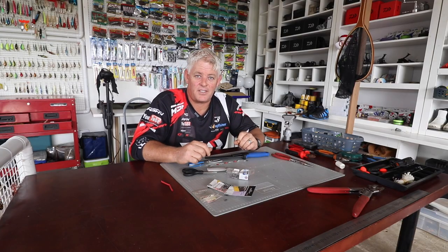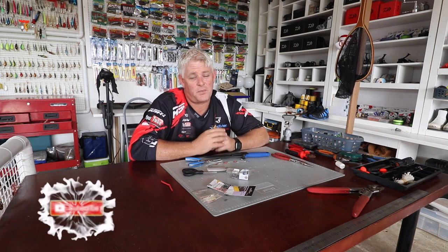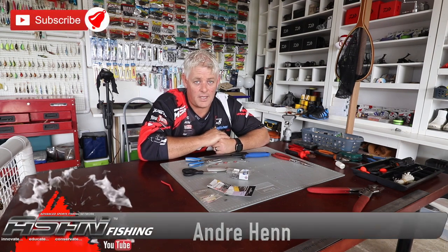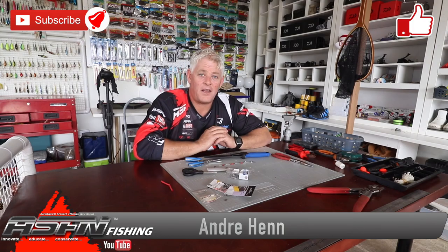Thank you for watching. This is just one of those additional little extra traces — the guys in Australia can definitely use it since they fish with it quite often. Remember any comments and suggestions of things you want to see, make them below. Subscribe to our channel, hit the bell button for notifications as we load around five videos a week, and like the videos — that really helps with the YouTube algorithm. Thank you for watching and we'll see you soon.